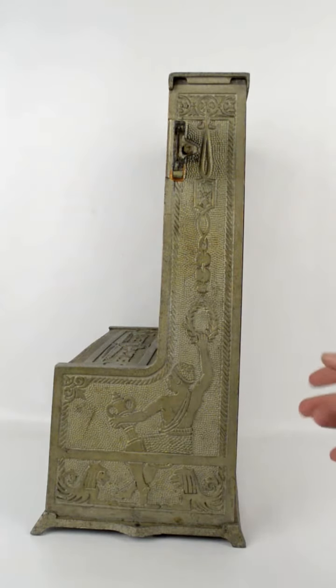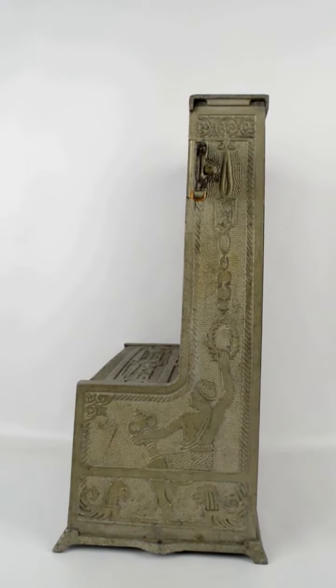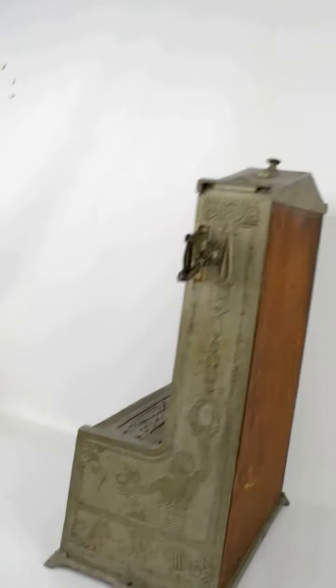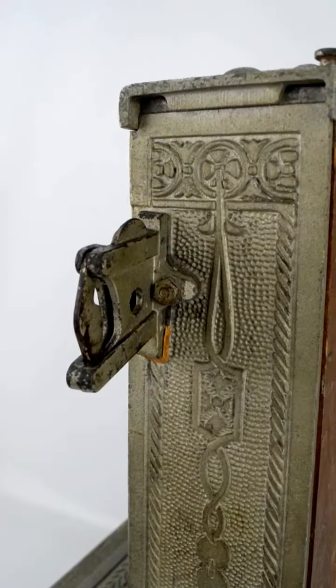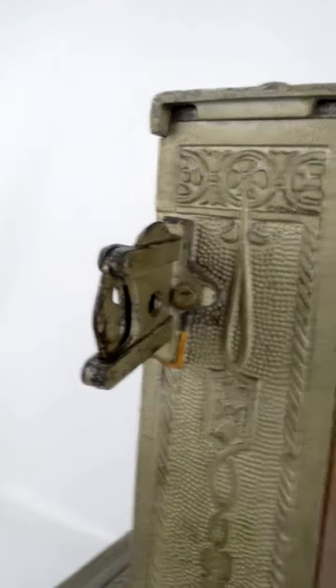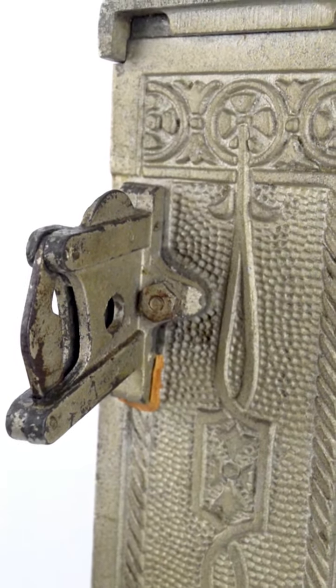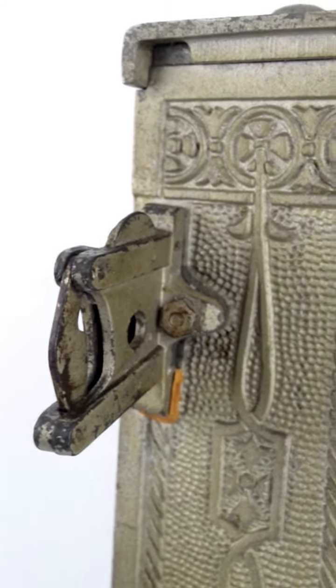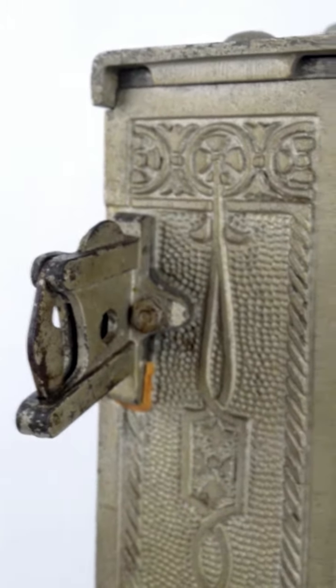The whole back does come off to get in there and mess with it if you want. I didn't take it off just because I don't really mess with it much other than testing it. There's the mount for the bracket — it's just a simple nut. It is kind of loose a little bit, but it doesn't really affect the gameplay.